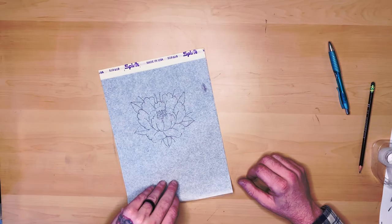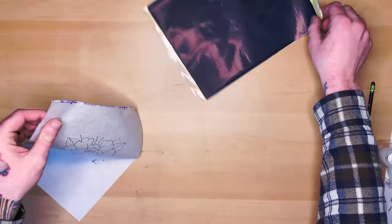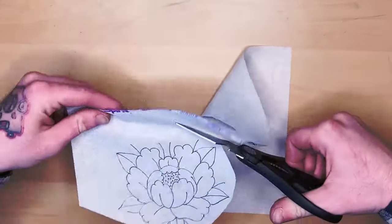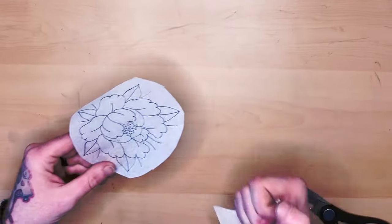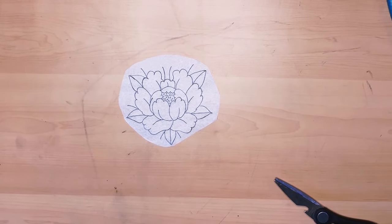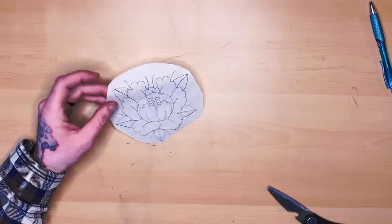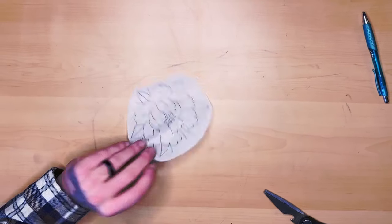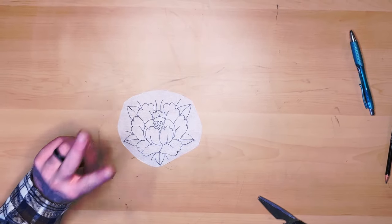So this is method number one and we'll take a look at that. And there is our stencil — that's version number one. I think the stencil turned out just fine. Next, I'm going to show you a quicker way to do this: version two.